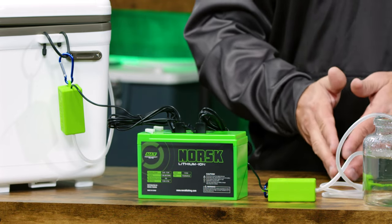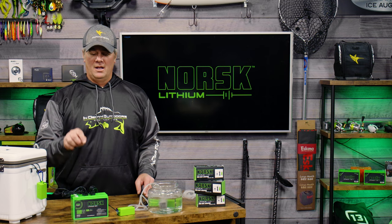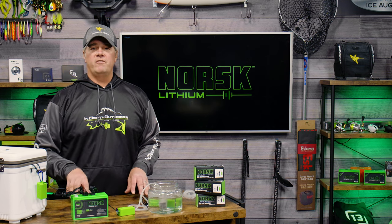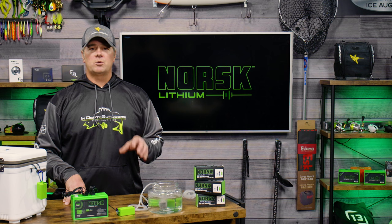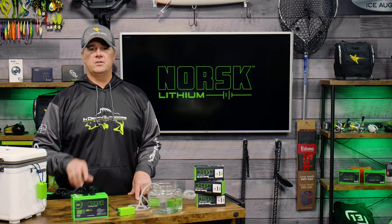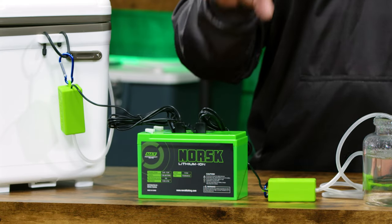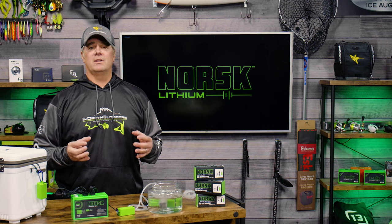As a test, I ran one of these aerators off a 15 amp hour Norsk battery for four days straight — 24 hours a day — and still had power remaining. These USB aerators are very efficient yet they still output a lot of volume.